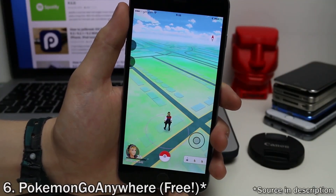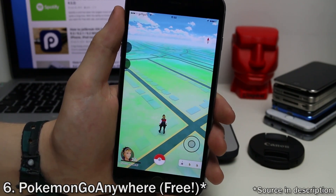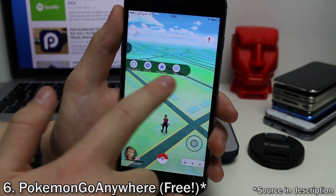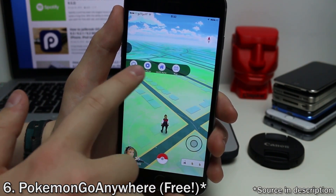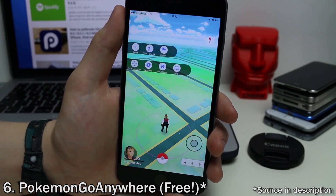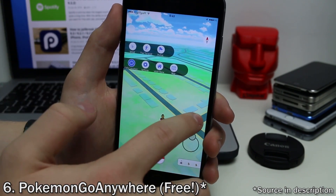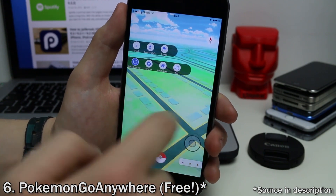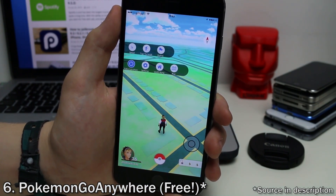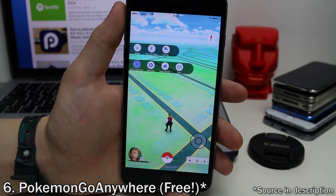Another tweak for Pokemon Go players is Pokemon Go Anywhere. You'll need to add a source to install it, which will be in the description below. This allows you to wander around anywhere without actually moving in real time. You get a little joystick, you can tap on the map to choose where you want to go, walk home, teleport to a location, change your walking speed, or patrol the area to hatch eggs fast. I recommend not using this if you're able to go out and walk around.